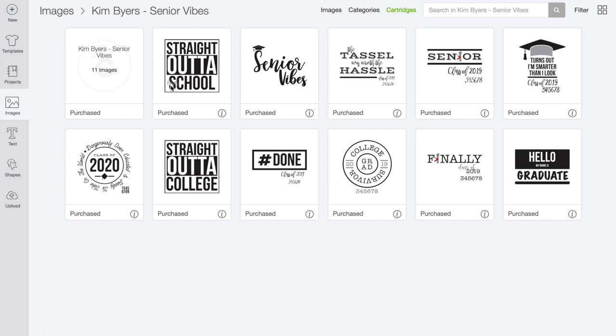Straight out of high school — you could use it as-is, or remove or hide that element and make it appropriate for preschool, kindergarten, or even fifth grade graduation. It can even be fun for summer vacation. We have Senior Vibes with the grad cap, and The Tassel Was Worth the Hassle. Senior and Class of 2019. Turns out I'm Smarter Than I Look — one of my favorites because it's funny. I made these two pieces in two different colors so you could use school colors or just turn it all black.